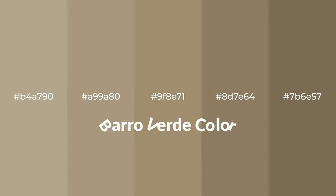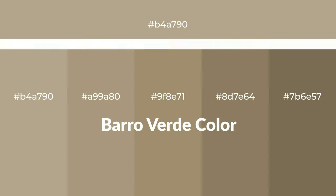Warm shades of Baro Verde color with brown hue for your next project. To generate tints of a color, we add white to the color, and tints create light and exquisite emotions. To generate shades of a color, we add black to the color, and it is used in patterns.